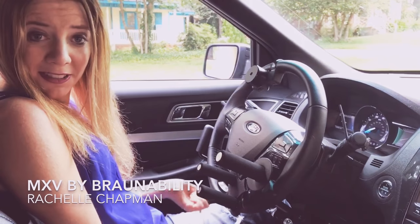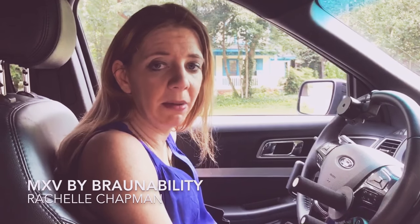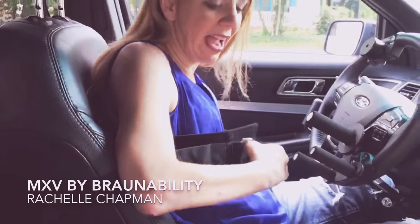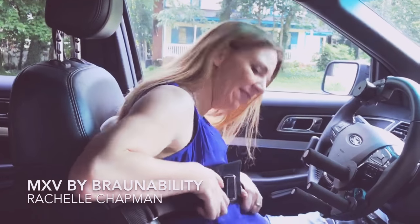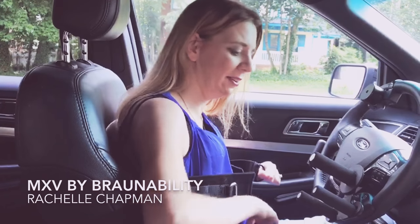So I'm going to take you guys for a little spin and show you how I drive. The first thing I have to do if I'm going to drive is put on a chest strap, because I don't have any core muscles. So if I have to slam on the brakes or make a left or right turn, I'm going to want to be strapped in so I don't fall over.